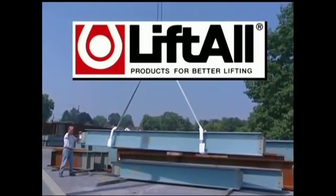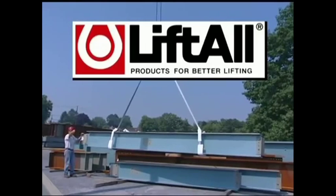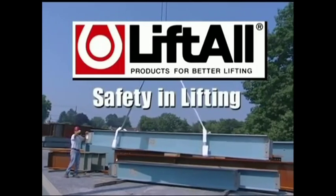Liftall, the world's largest manufacturer of slings for the material handling industry, presents Safety in Lifting.